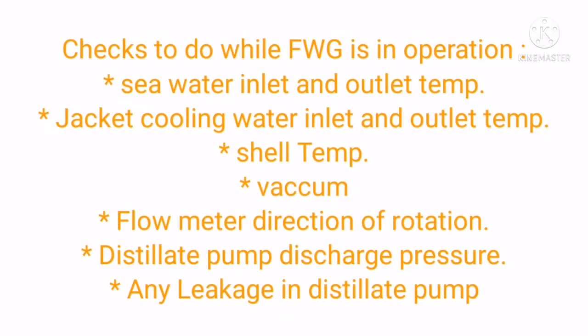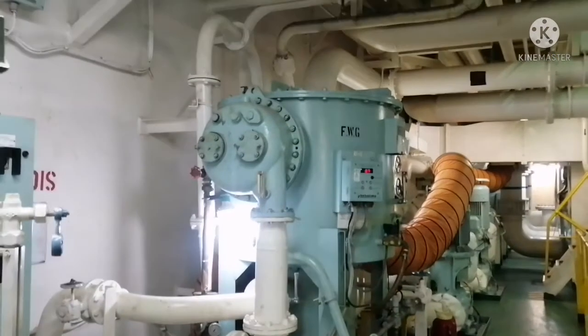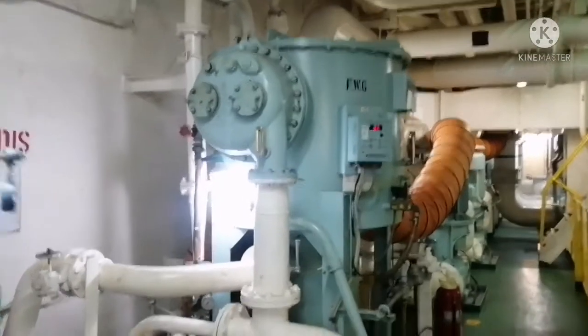Please continue watching the videos. Let's go and check the video. This is your fresh water generator.